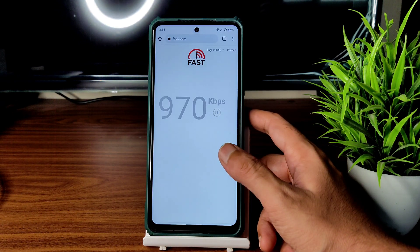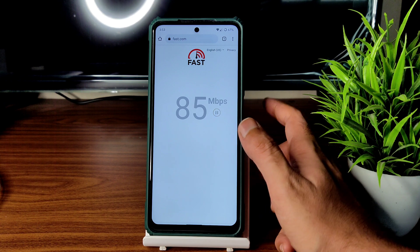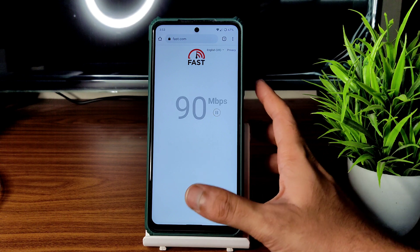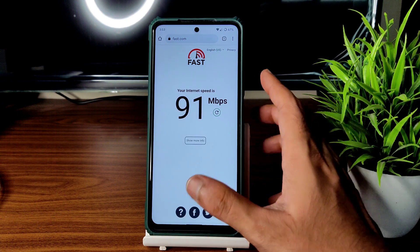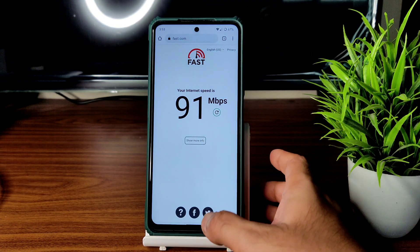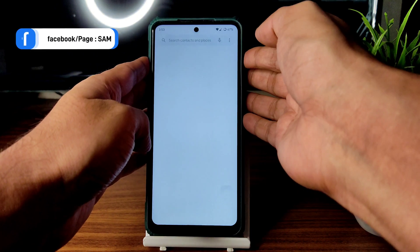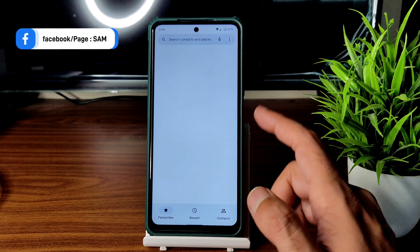Coming to the speed test — I have a 100 Mbps Jio GigaFiber connection and it's pulling up to 90 to 95 Mbps, which is not a problem. With mobile data, internet is also working fine. Carrier aggregation is also supported — no problem. While making calls, there is no echo or low voice issue.